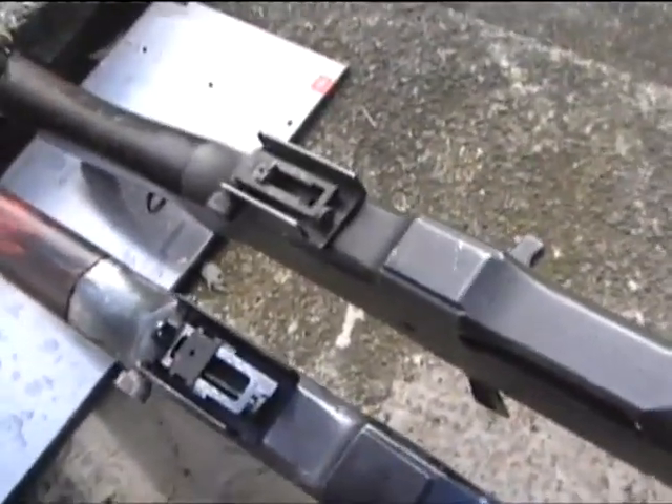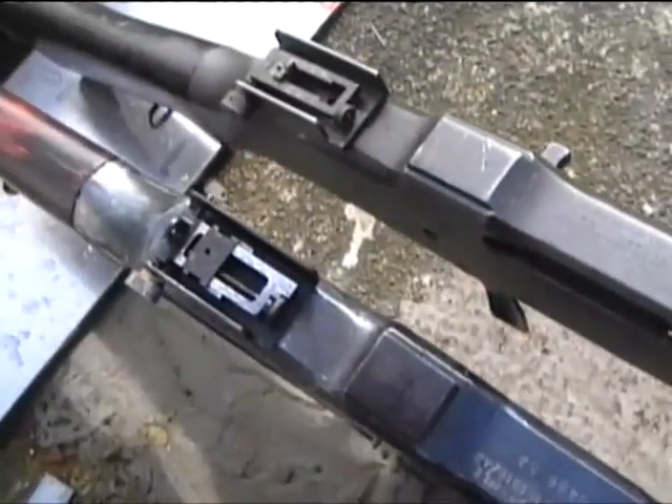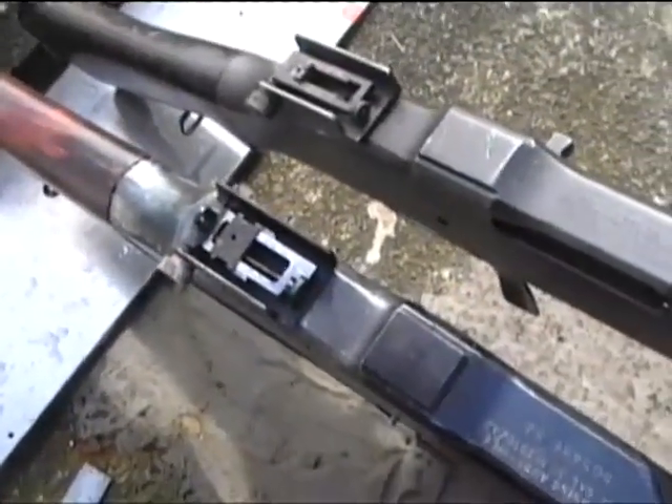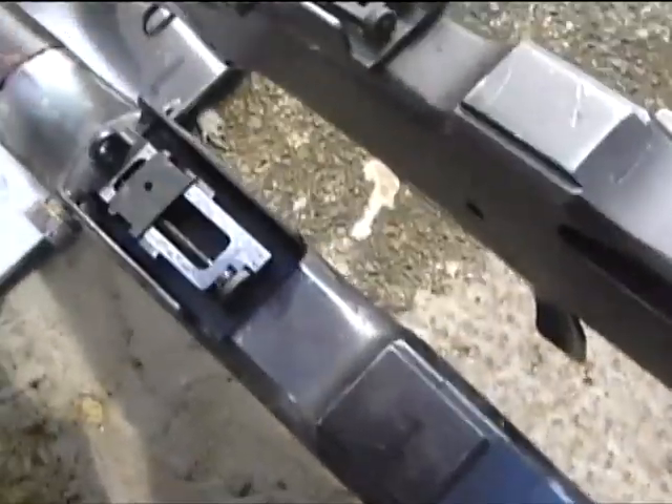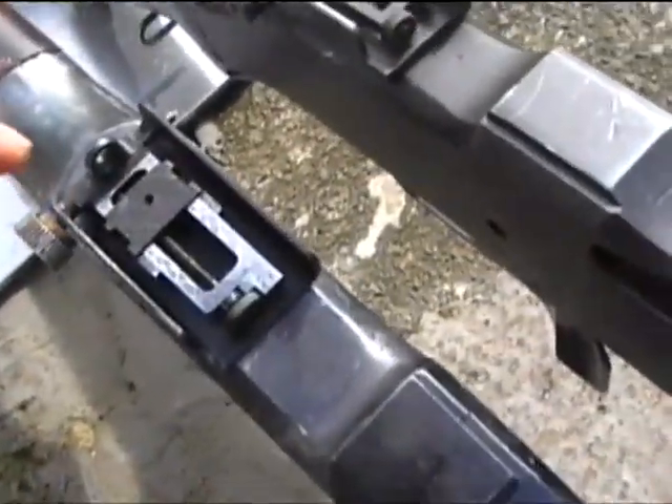It's a little bit windy here today, so I'm sure this camera is going to pick up lots of wind noise, but I'll do my best. Now, I've been doing a little bit of work on the rear sight here.